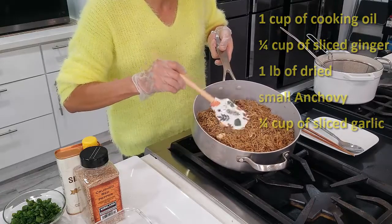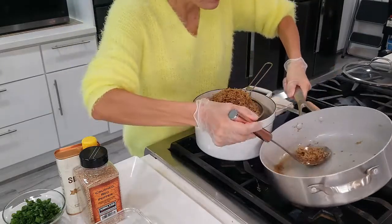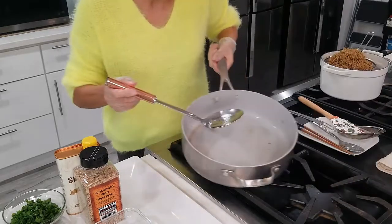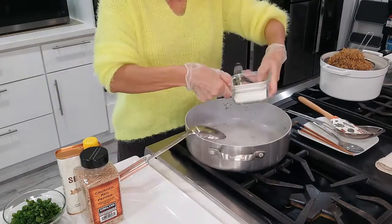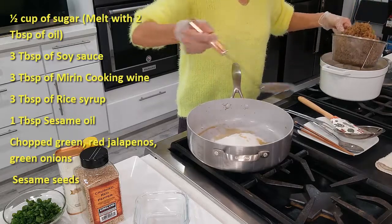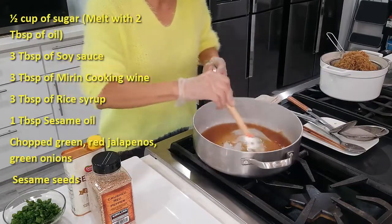Now we can drain this — we don't need all this oil. While this is draining, we can make the seasoning sauce. I'm going to use the same pan on medium heat. Add sugar and a little bit of the oil we just used. Let's melt our sugar.